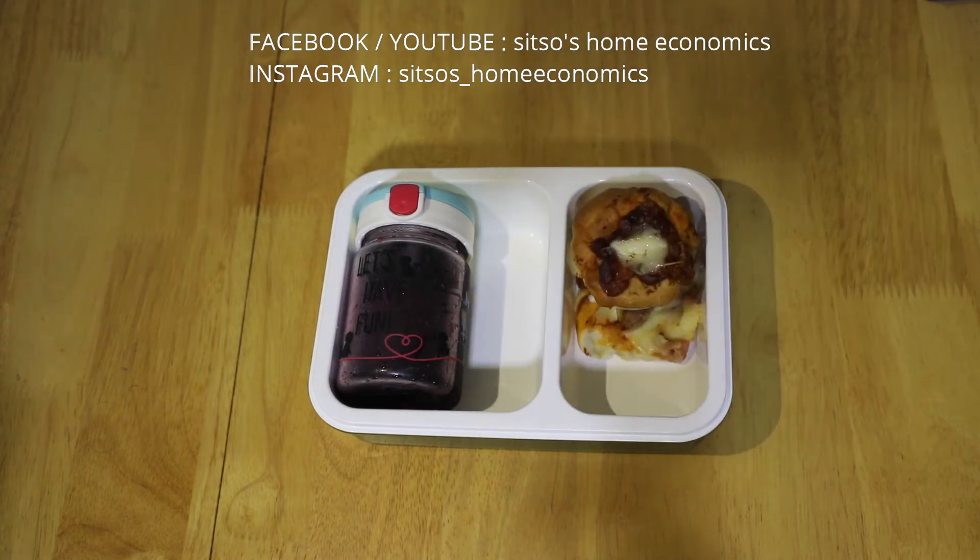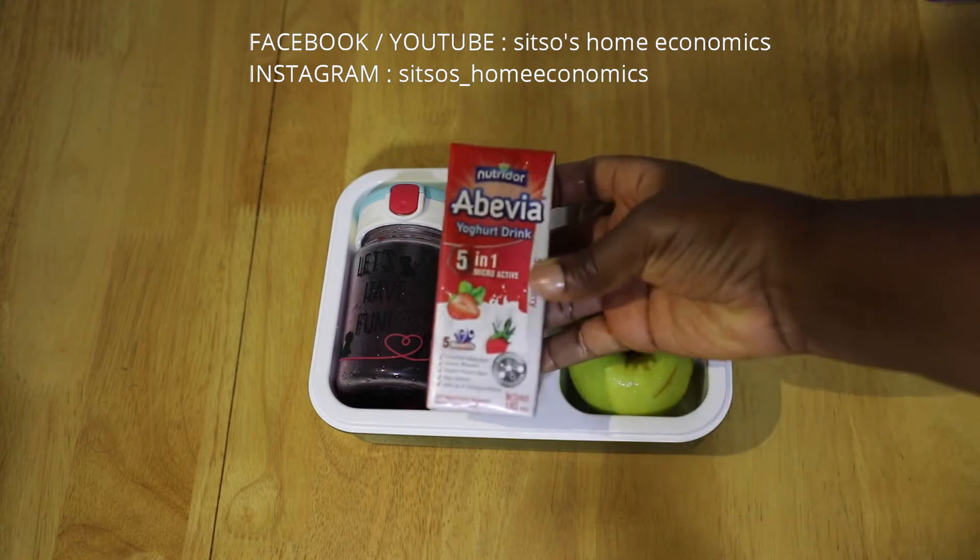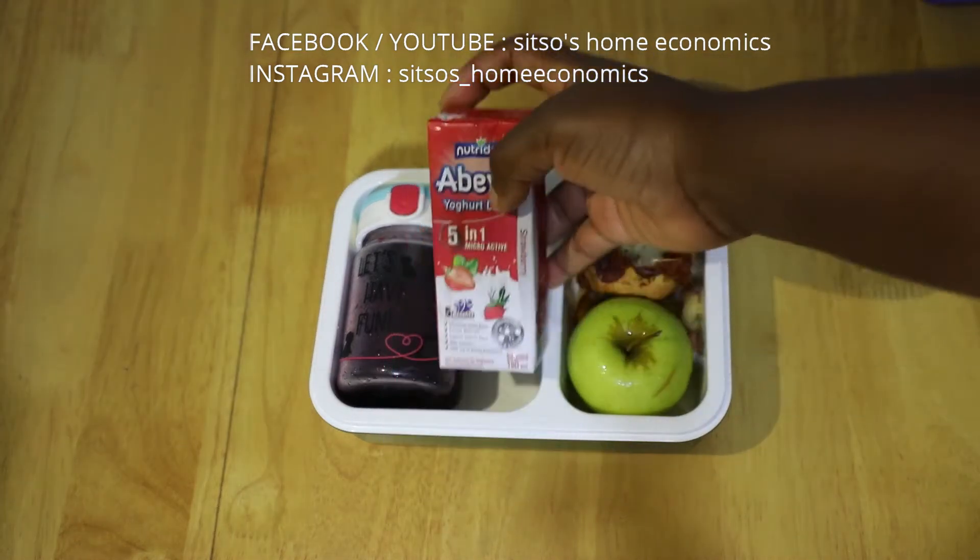For fruits, I gave her one apple and a box of yogurt drink called albevia. You can get this from China mall.